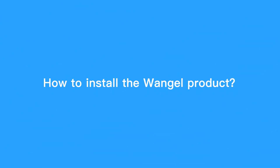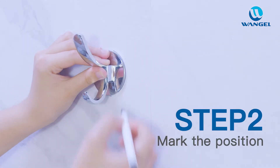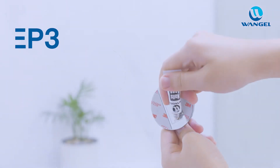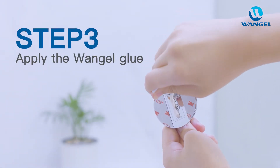So how do you install the Wanjil product? Step 1: Clean and dry the wall. Step 2: Mark the position. Step 3: Apply the Wanjil glue on the metal part of the back.